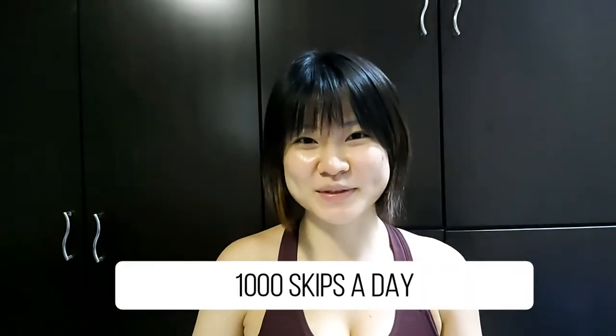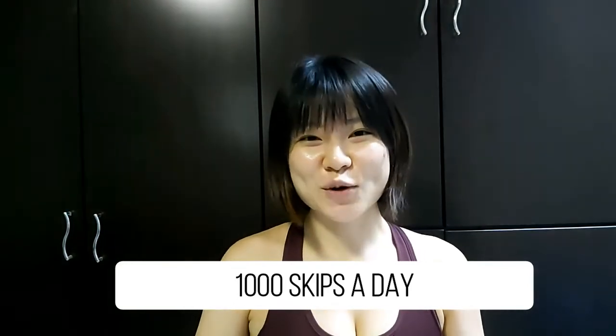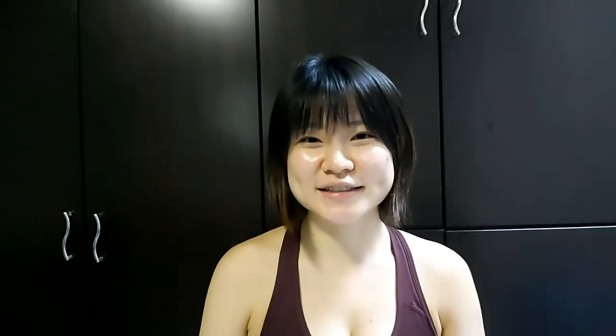Today I'll be sharing with you my results and the process of doing 1,000 skipping ropes per day for 30 days. So previously I tried the other apps challenge for 30 days — you can click the link above to see how I tortured myself. The reason I want to do this is because I've been skipping gym recently and slowly turning into a lazy potato instead.